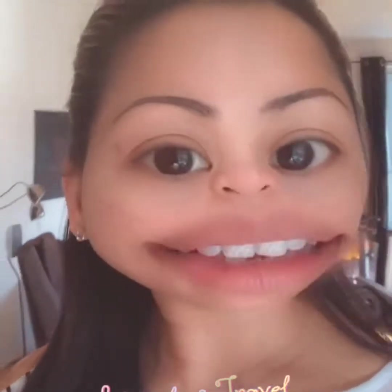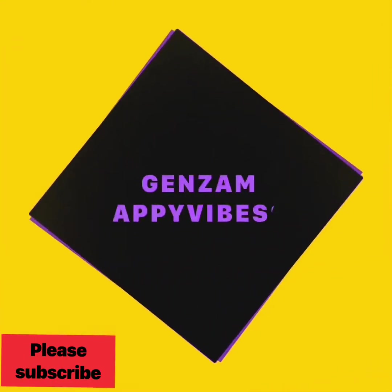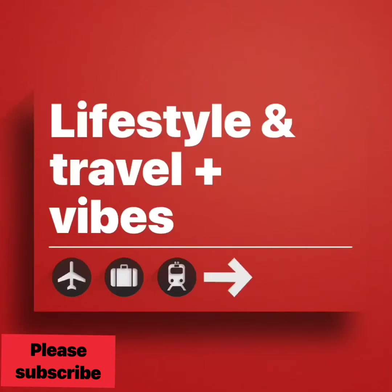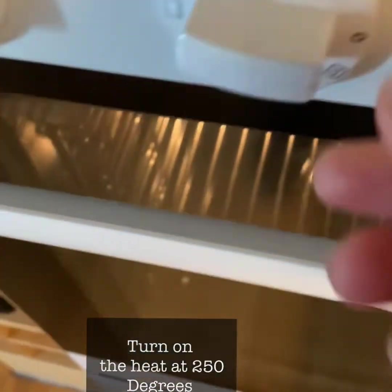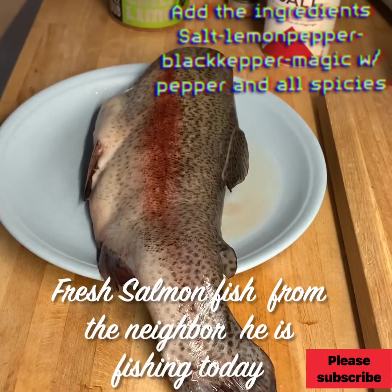Hi guys, welcome to my lifestyle and travel. Turn on oven and cook. And lights up. Today's recipe.